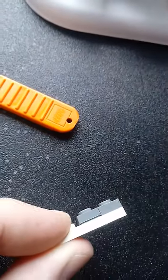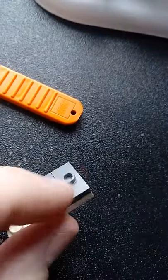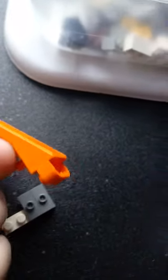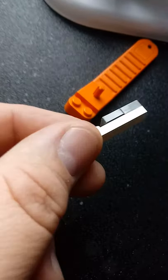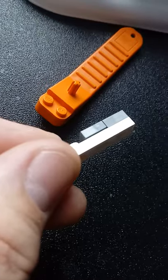Whereas the one without a lip on the bottom, you need to take the tool to the side of it and pry it up. It's still able to be separated, just not as easy as the lip 1x2 jumper plate.